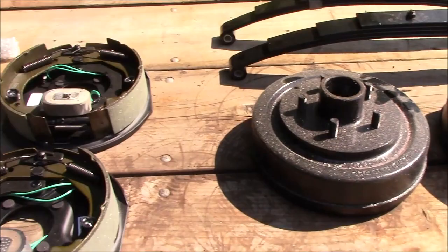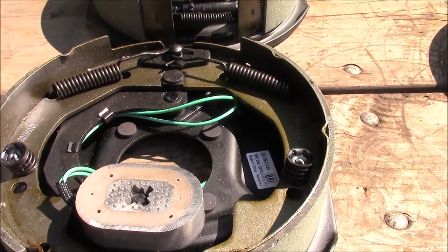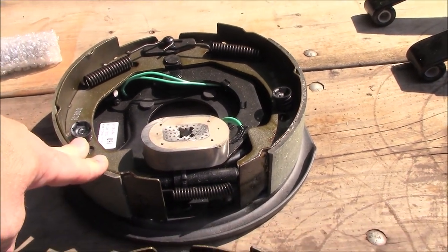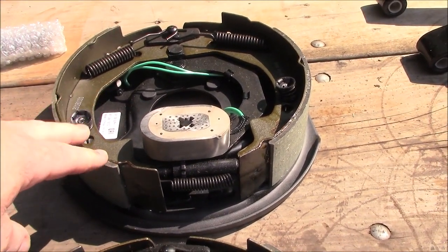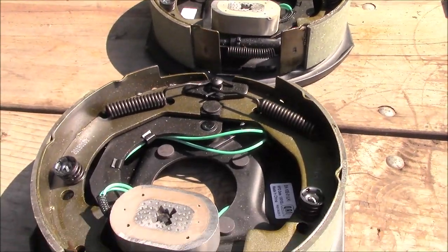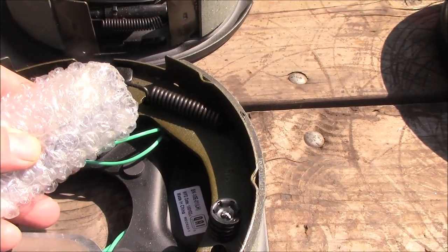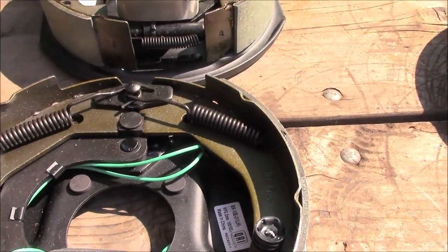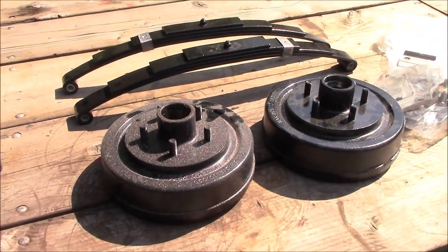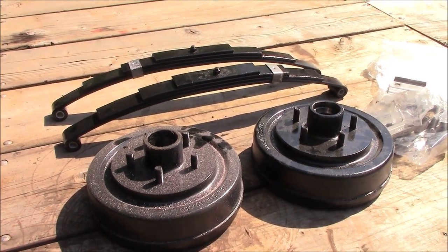Over here we've got a u-bolt kit — some plates, u-bolts, nuts, locking washers, stuff like that. Then over here we've got our brake assemblies which I bought off Amazon. We've got a left-hand side and a right-hand side. For the hubs, we've got bearings we're going to pack, and we've got caps, castle nuts, and cotter pins. I think that's about everything we're going to need.